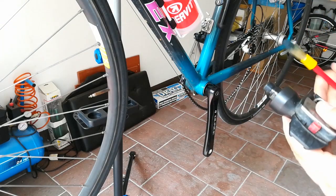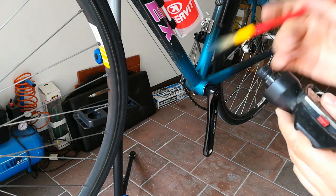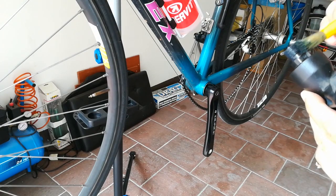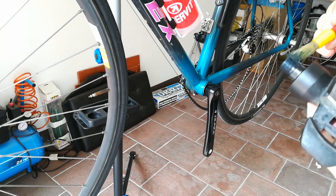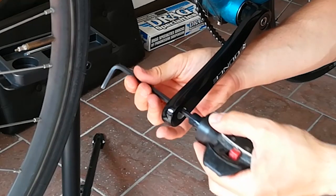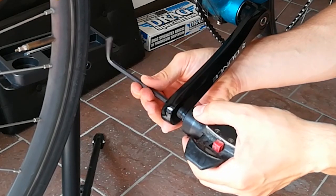Put some grease on the thread of the left pedal. Screw it counterclockwise using a 6 mm hexagonal wrench.